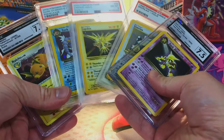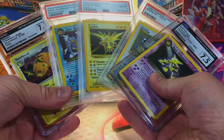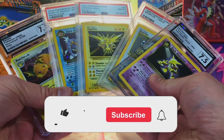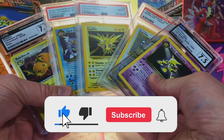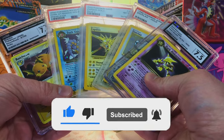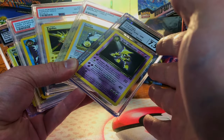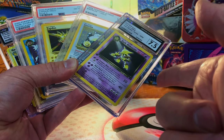That was still a pretty good opening — look at all these fire slabs we just pulled. If you want to win one of these, remember all you gotta do is like this video, subscribe to the channel, and leave a comment down in the comment section, and one of these will be yours. Thank you for watching and I'll see you on the next one.